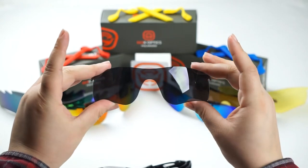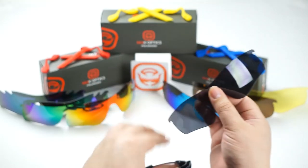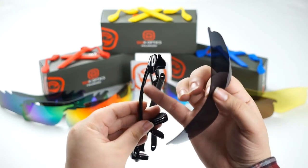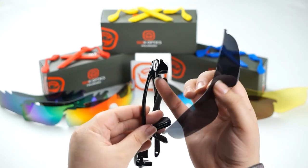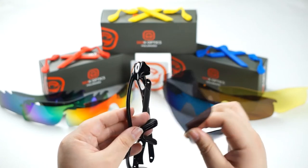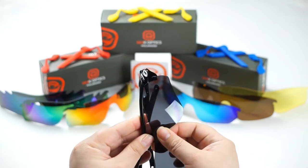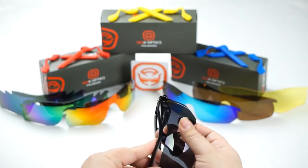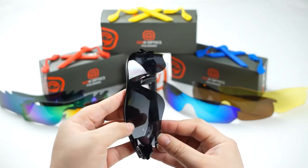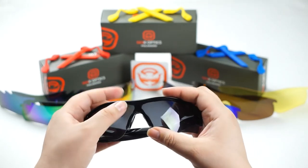To install your new SeekOptics lenses, you're going to want to work with the hooks first. If you look at the inside of the frame, you'll see there's a groove, and within that groove there's a little notch where the hook latches on. Line up this hook to the groove of the frame and slide it into that notch. Once you've done that, do the same on the opposite side. If you need to give the lens a bend, don't be intimidated — these lenses are very sturdy.